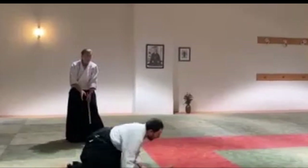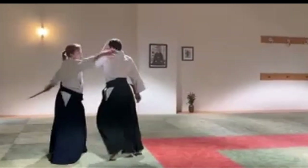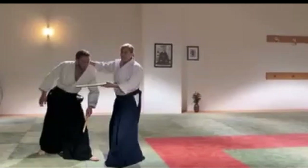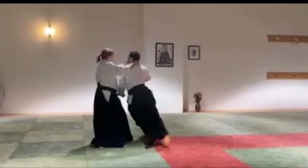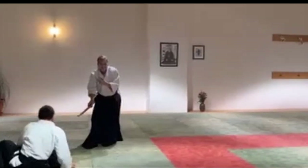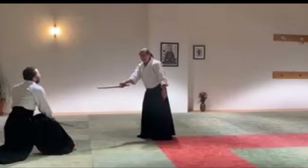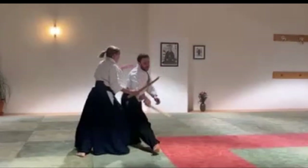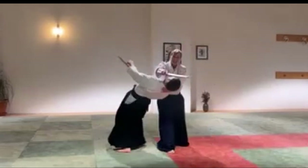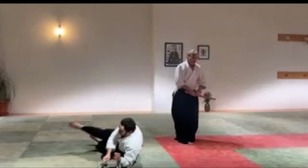We stay on the center line — not pushing here, and then here, and then bam here. Keep this on my center line, and then it's so fun when these unexpected things happen. Let them continue around you.